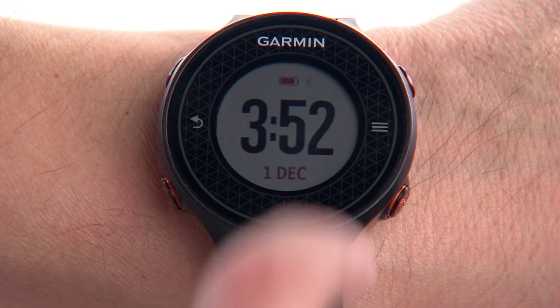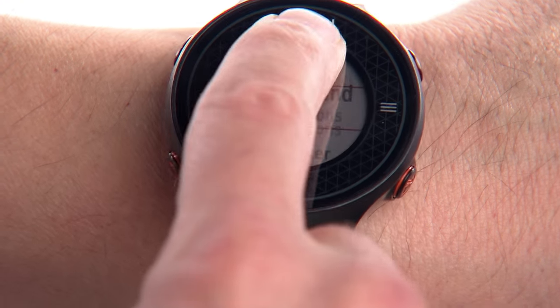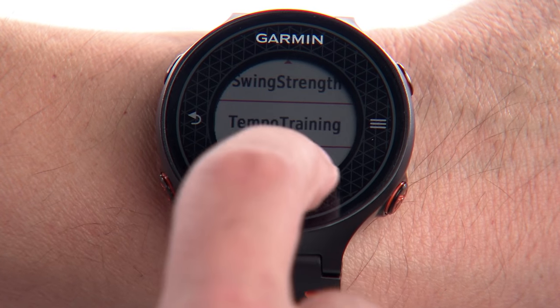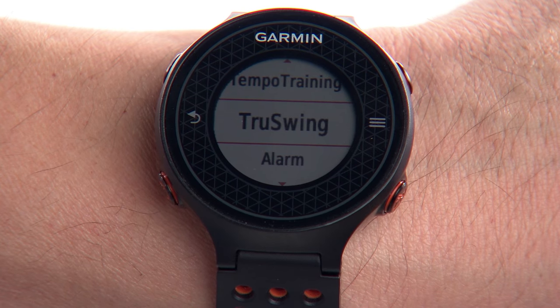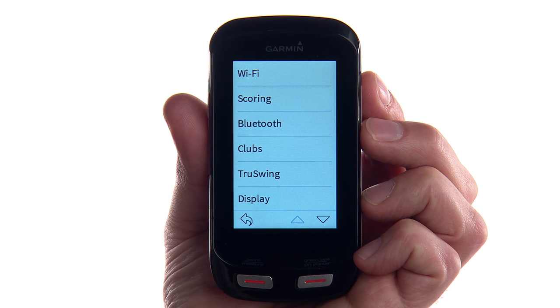You can also pair your device directly to a compatible Garmin Golf Watch. On your compatible watch, select Menu, then TruSwing. And you can pair TruSwing to a compatible Garmin handheld golf device by selecting Setup, then TruSwing.